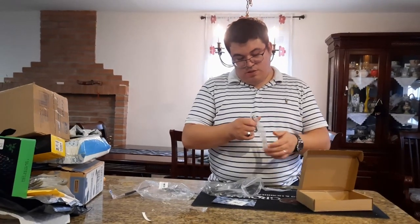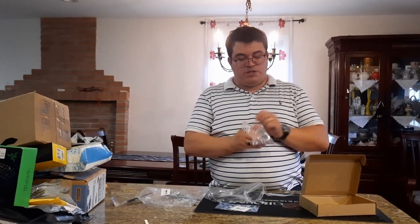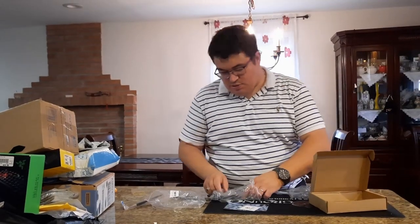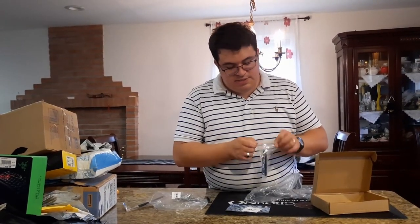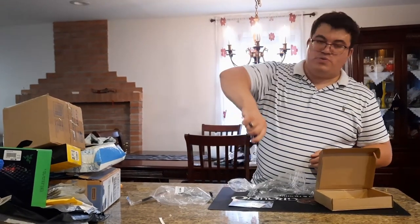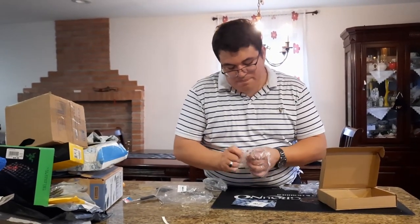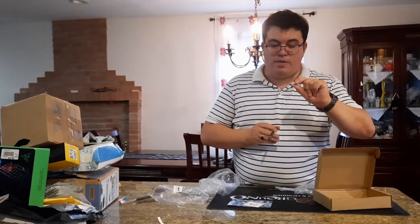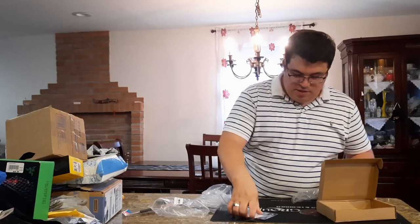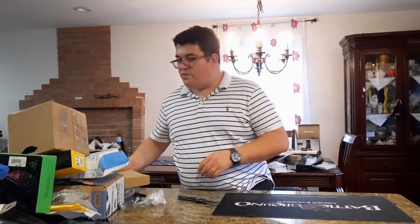We also have a switch puller and tweezers to grab springs and small parts when lubing. The switch puller has rubber handles so your hands don't hurt and it won't slip. There's also the keyboard plate holder — the piece that holds the plastic connecting to your keys — which is useful when lubing with everything together.